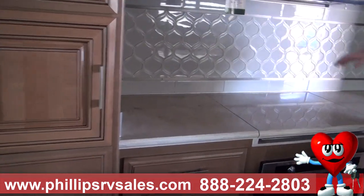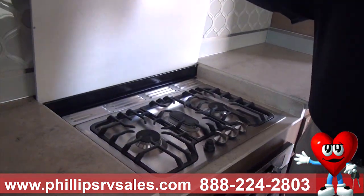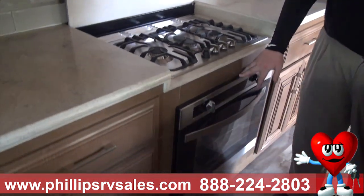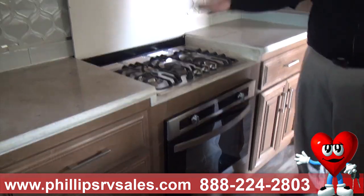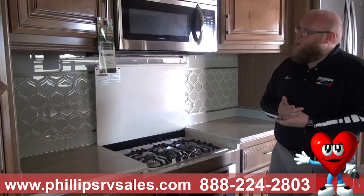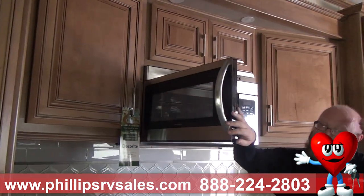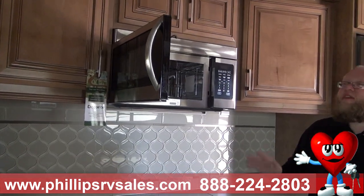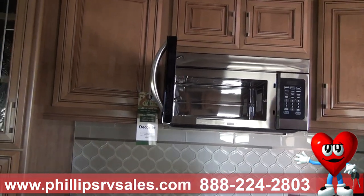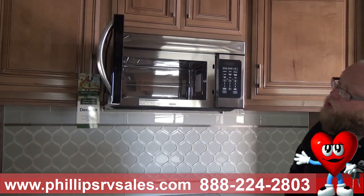Here again is the Corian with a beautiful backsplash, and when I lift this up, it reveals a three-burner propane cooktop with a secondary backsplash. Another configuration available is no propane stove with an induction cooktop instead — it's up to you. This also has a Furion convection microwave. It's not just a microwave — it browns, it bakes. So if you're looking for something convenient but still homemade, you can do it right in here.